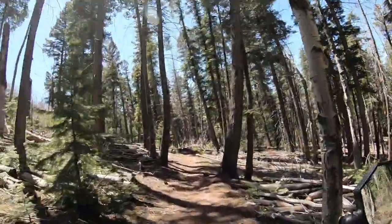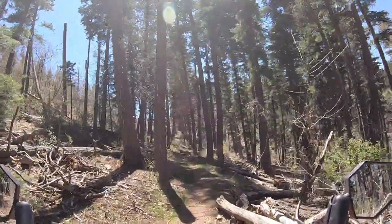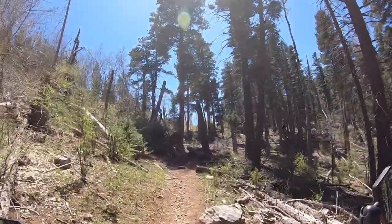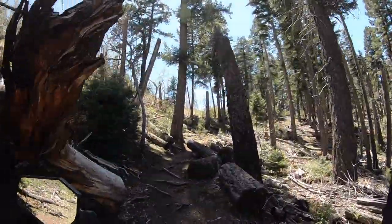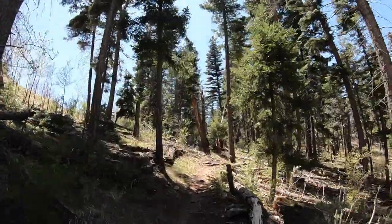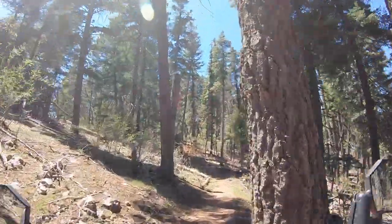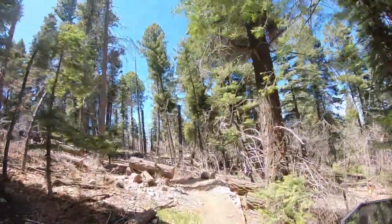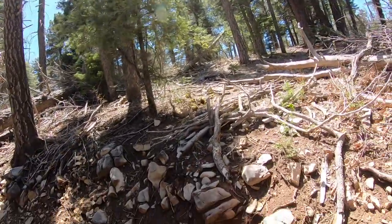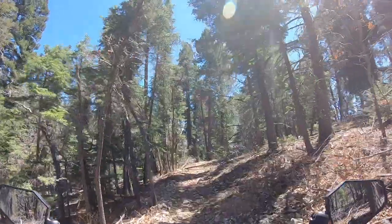This is nice right here. Got a big root coming up. Everybody make it through? Got to switch back. And a tree.